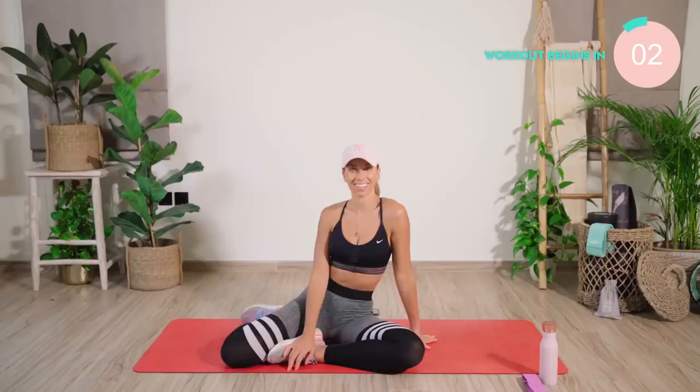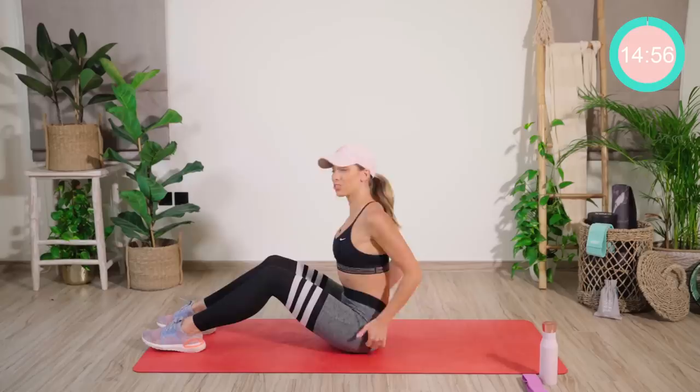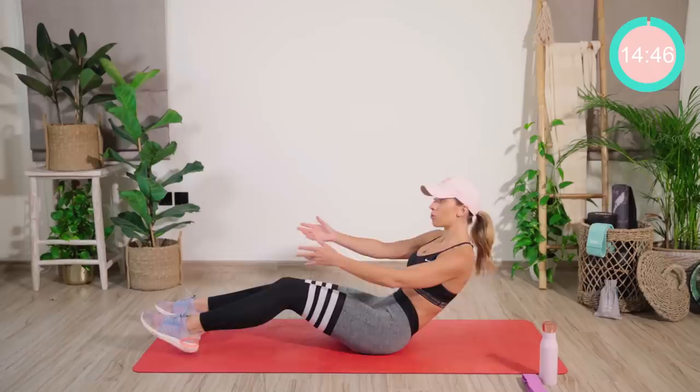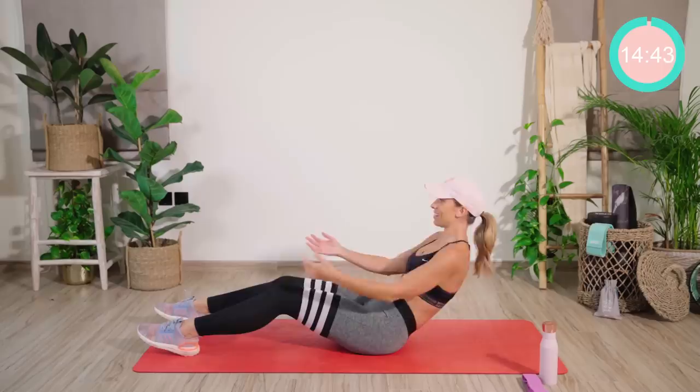We're starting off by sitting on the butt bones. Making sure that you're nice and high — if you need to, spread the butt cheeks. From there, we have a slight bend in the knees. The arms are out in front of us, and relax those shoulders. We're going to roll back to what I call our biting point — the point where you can really feel your core kicking in. Relax the shoulders, breathe, and we're going to start off with some arm openings.